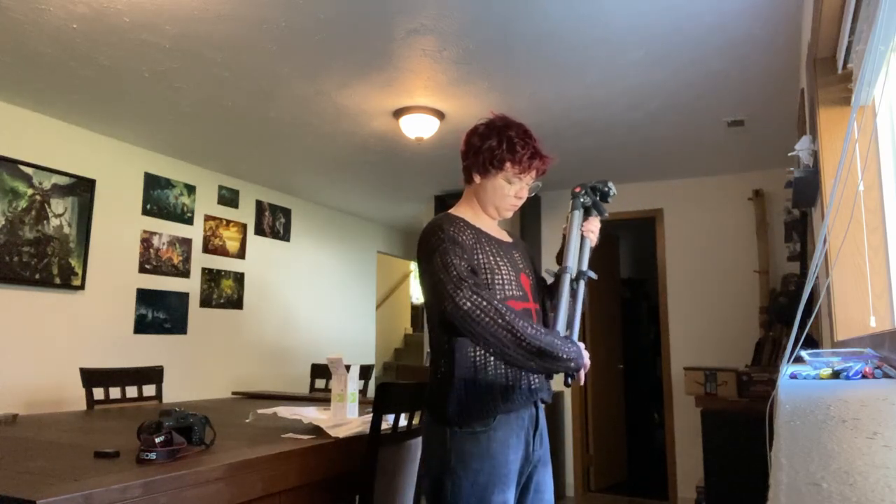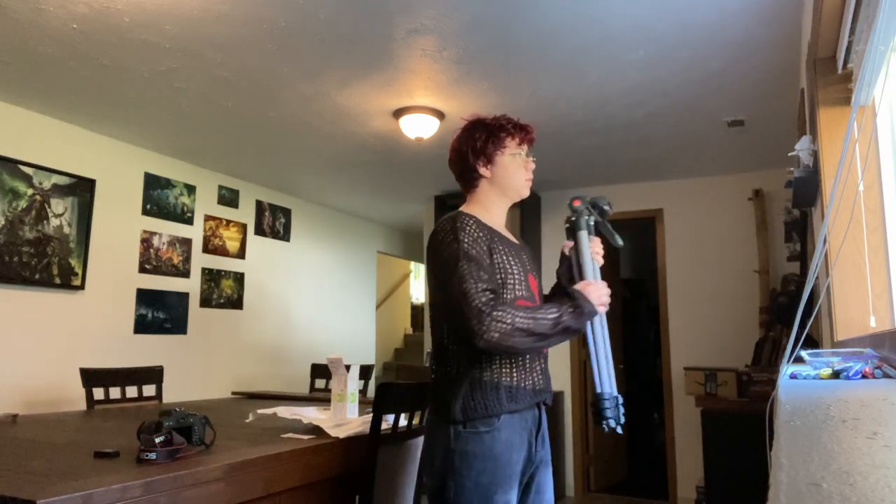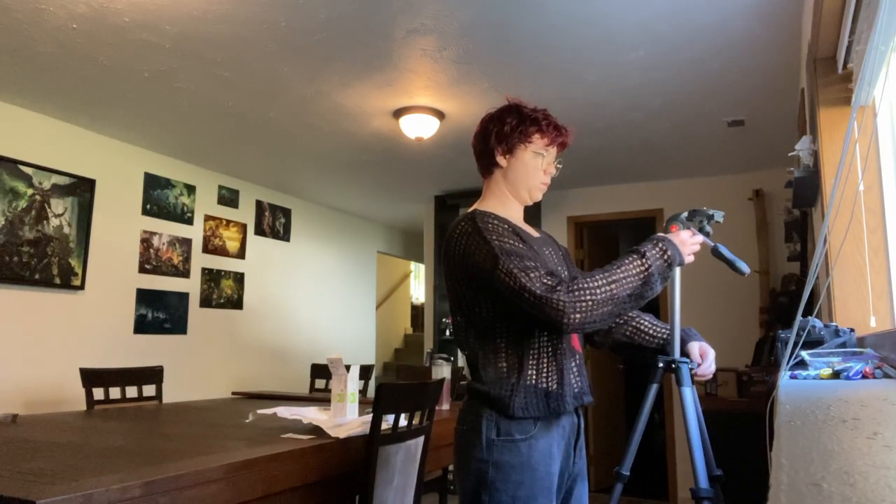Hey everybody, it's Zach. Welcome back to my channel. Today I'll be covering the topic of the Zyosted auto-injector and exactly how to use it.